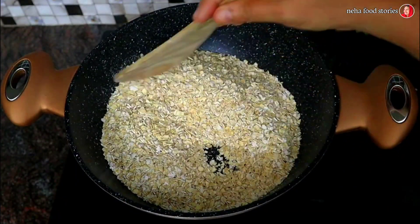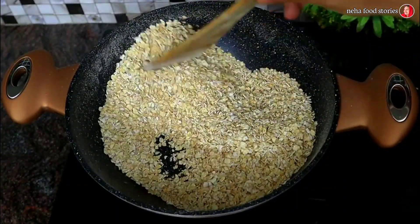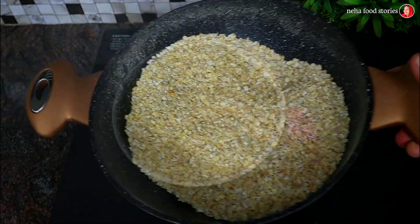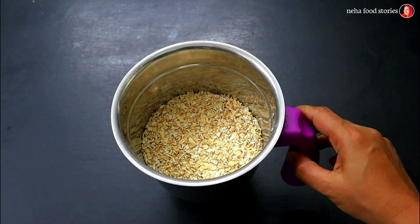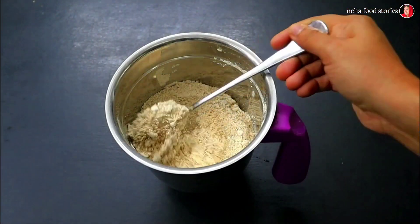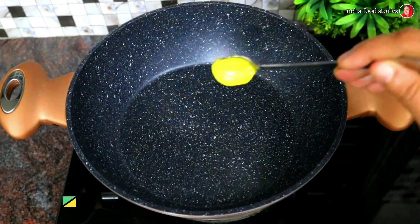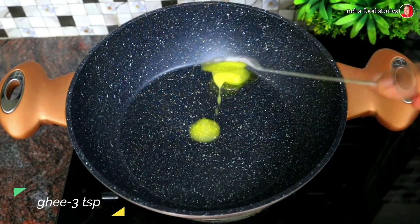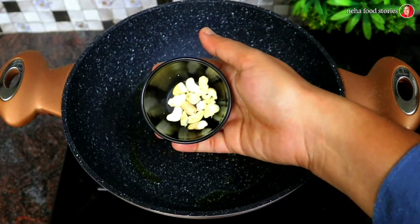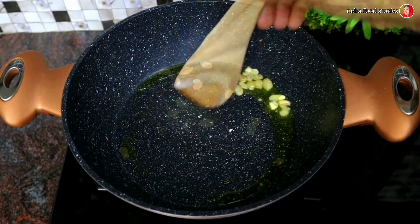I am going to add the 3 ingredients. I will put it on a medium flame. I will mix it in the pan, then mix it in the jar, grind it into a fine powder, and mix in a little bit. I will mix in 3 tsp and mix it in the pan.